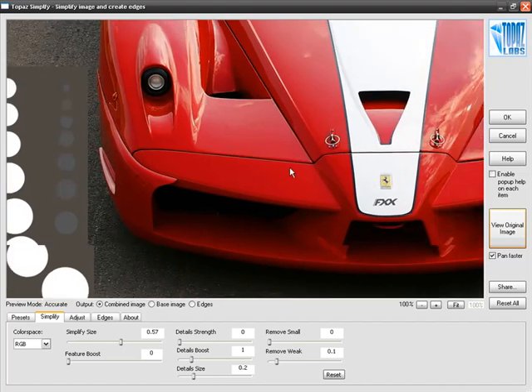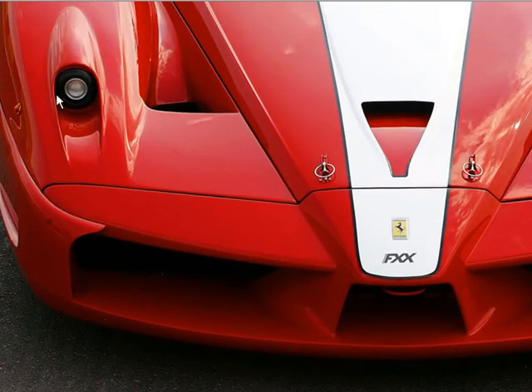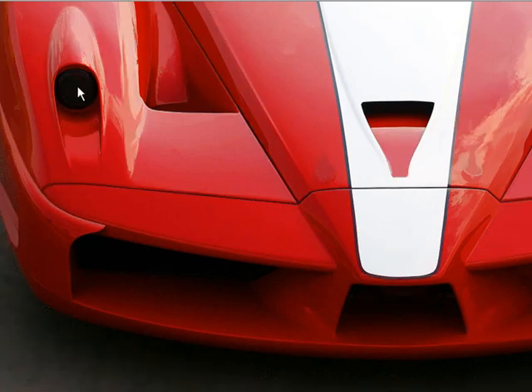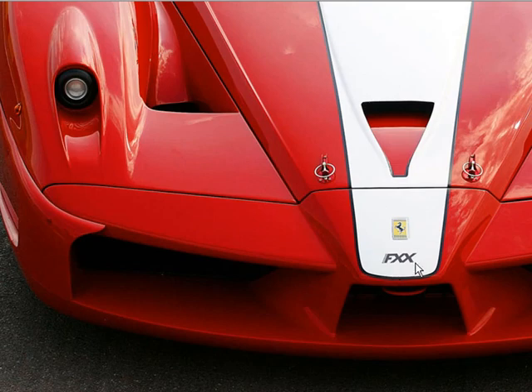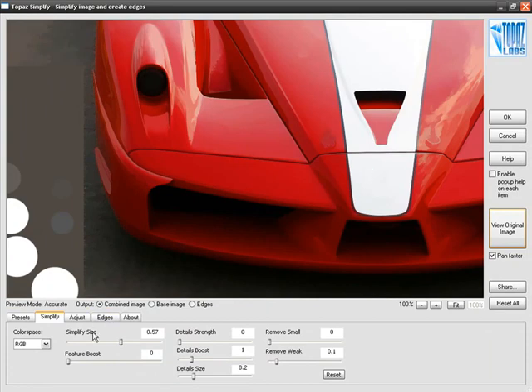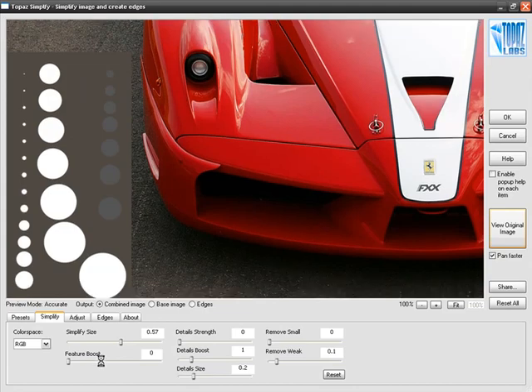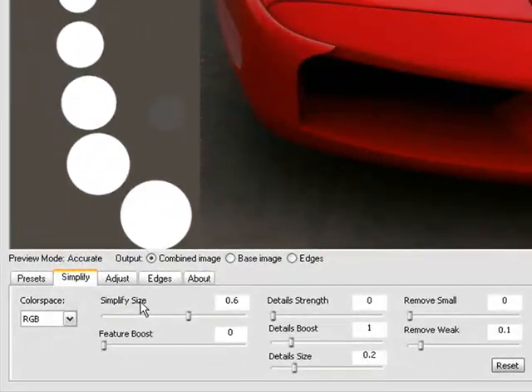Not only are the circles disappearing, but when you look at the Ferrari image itself, you can see that the headlight of the Ferrari has now magically disappeared. Also, when you look at the Ferrari logo and underneath it where it says FXX, because those features were smaller than our Simplify Size, those features have disappeared as well. For this demonstration, I'm going to bring that down just a little bit.